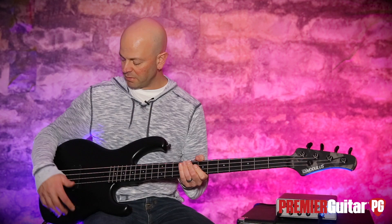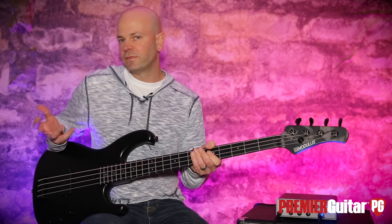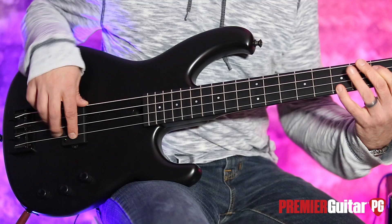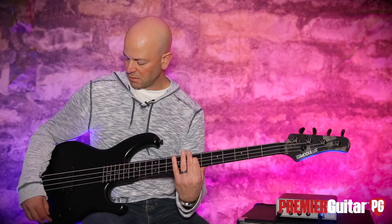When they're dimed, it's quintessential big humbuck pickup. But being able to tame it with the tone control is really the secret.